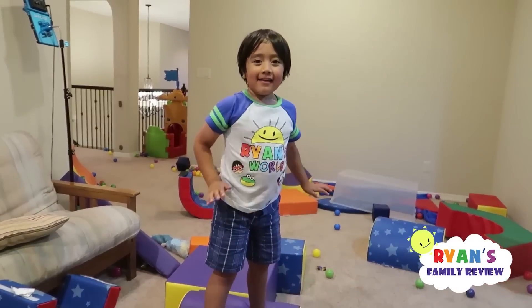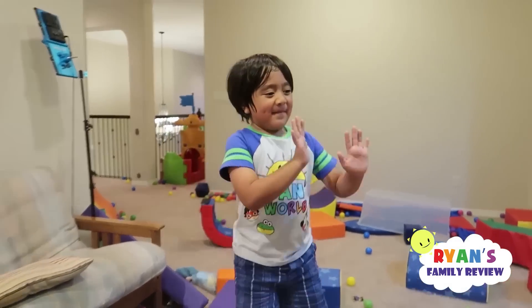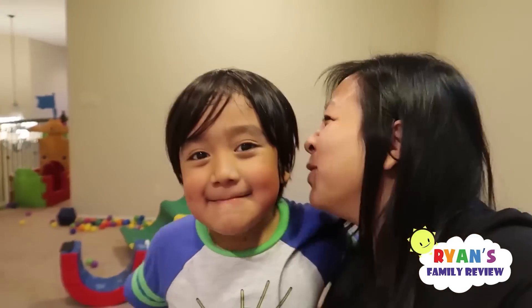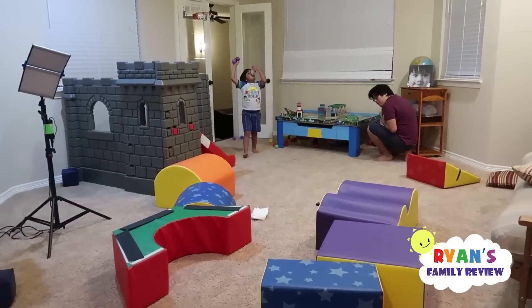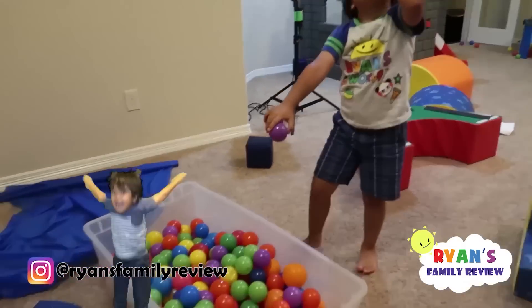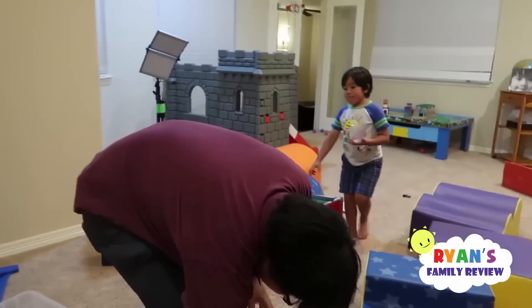Ryan, Mommy and Daddy won't be here tomorrow, so you're going to be a good boy, right? Yeah. Both grandmas are coming over to take care of you. We are going out of town tomorrow. Ryan's super tired — he's drinking some water while cleaning up. Alright, I'll help you guys and we will see you mañana.